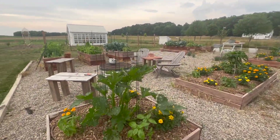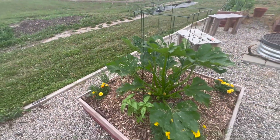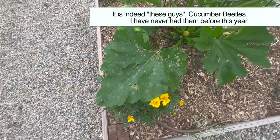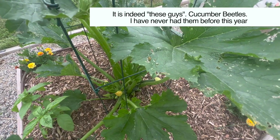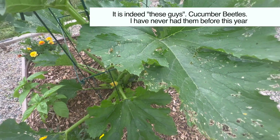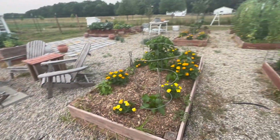Then we get some more zucchini — and something is eating the leaves of this guy like crazy. I have actually never seen that before. Whatever it is, it's hitting my zucchini really hard. I'm guessing it's these guys — yep, looks like you. I'll have to take care of them when I'm done here.